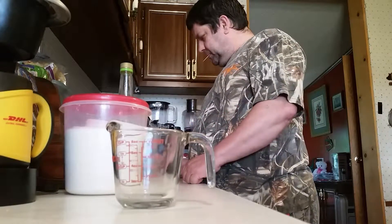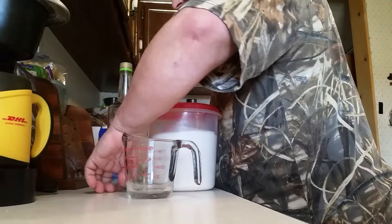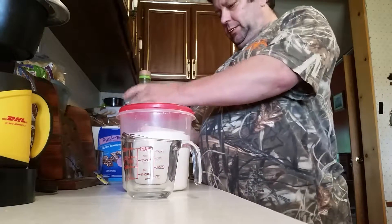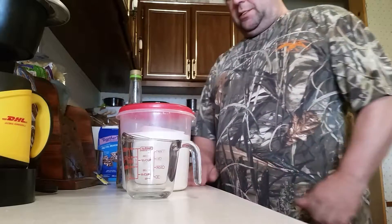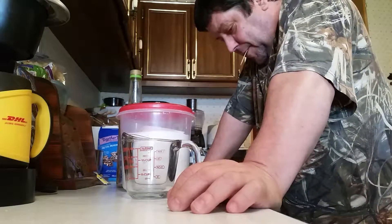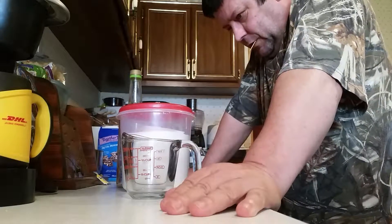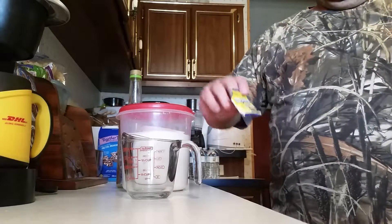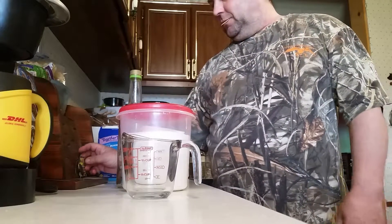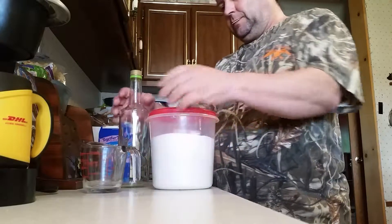Hello YouTube, how you doing today? We're gonna do something that somebody asked me to do on YouTube — they said it was pretty good and wanted to know what I thought about it. It's called Crunk Kool-Aid — C-R-U-N-K. All you need is rapid rise yeast or any kind of yeast you want to use, a measuring cup, sugar, and a bottle.